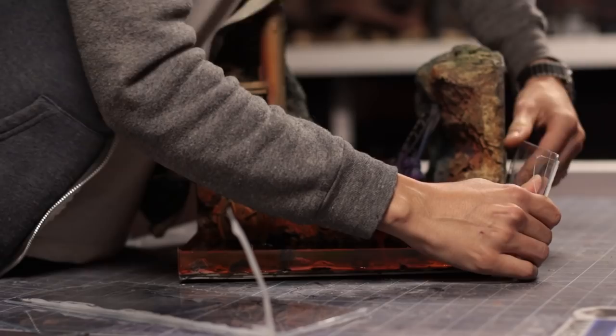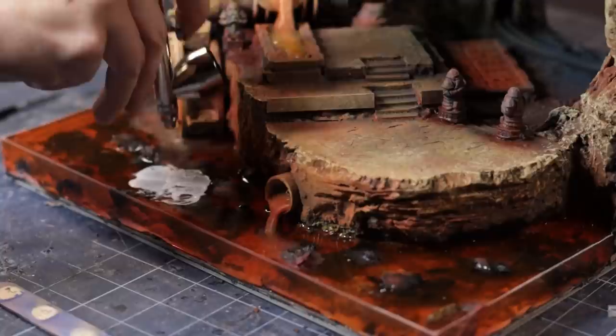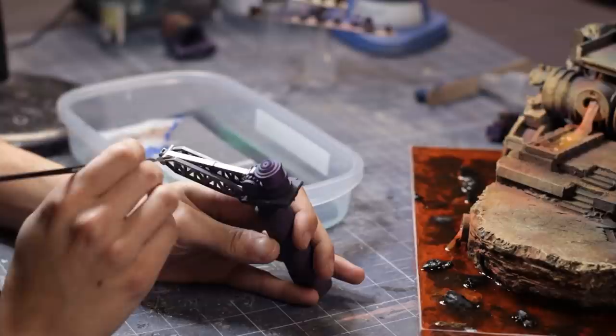About three days later, testing my leftover resin showed it had fully cured — so it was time to see the diorama. I was really excited about how the resin came out, but we're not done yet. I wanted the surface of the lava to have some additional levels of detail, so I added some ripple effects with Mod Podge and an airbrush.